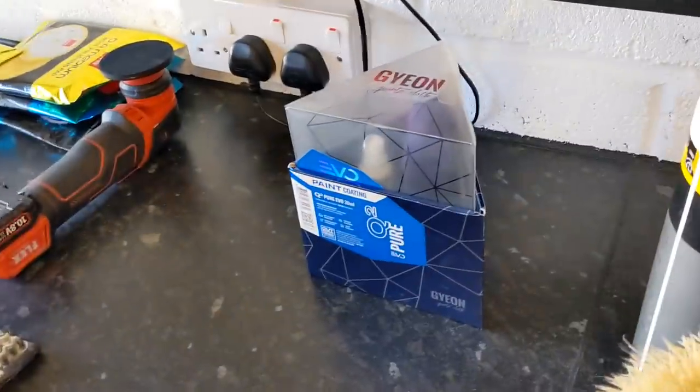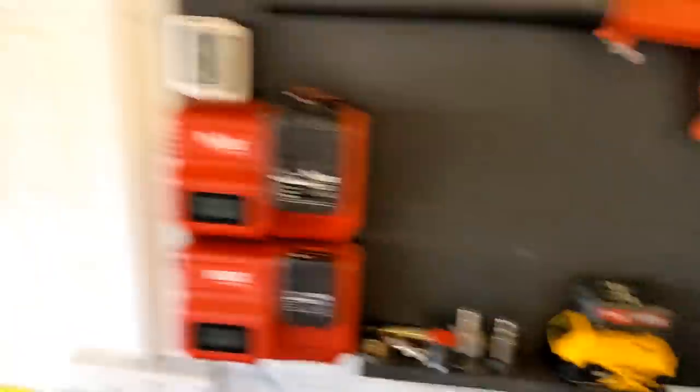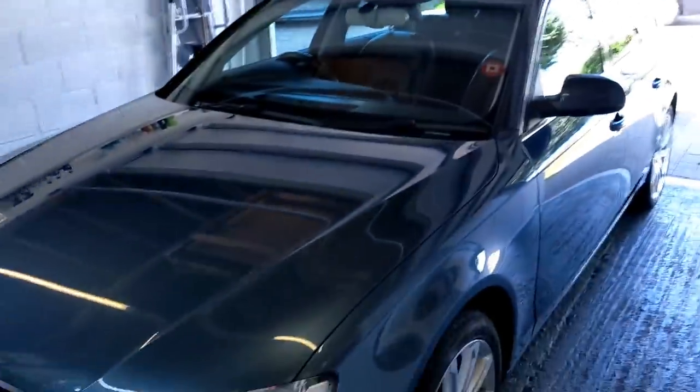After I've done the whole car and degreased, I'm going to be going in with the Geon ceramic coating. Got my work cut out today, guys. Quick video on how to polish — any questions, let us know in the comments. Don't forget to subscribe. Bye-bye!